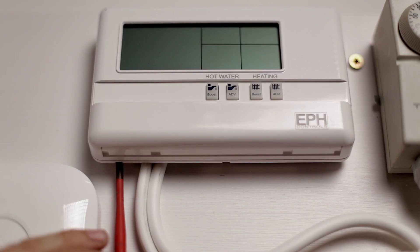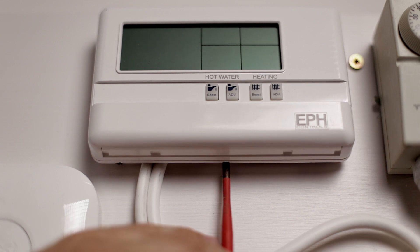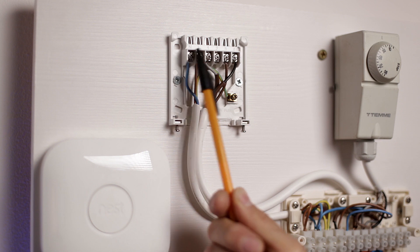We've just proved the circuit is correctly isolated and can safely proceed with Nest installation. We start by removing the twin channel programmer cover. Most programmers share the same backplate, which is usually held by two grub screws on the bottom — undo those two screws, lift the programmer and remove it from the backplate.